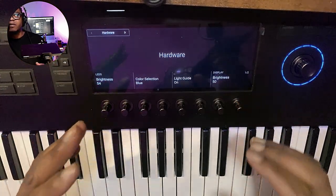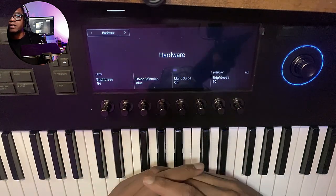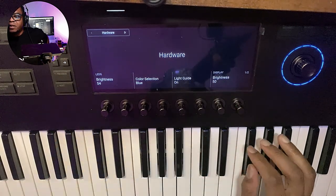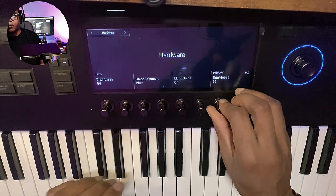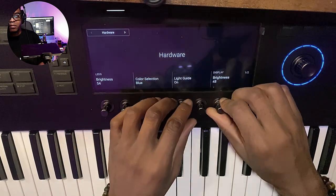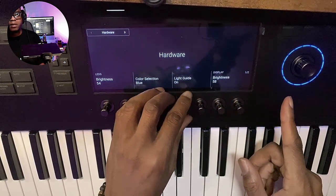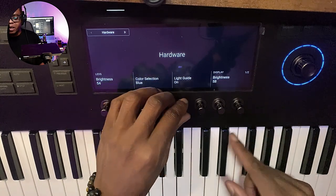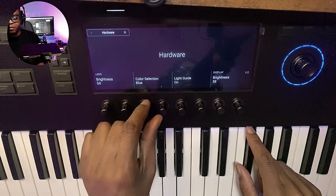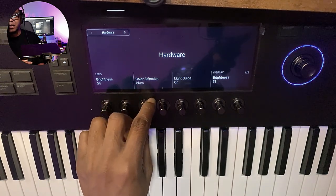That's the keyboard itself right out of the box, not even connected to anything. Let's connect it to something. Of course you can change the brightness, change the colors. You can turn the lights on and off right there.